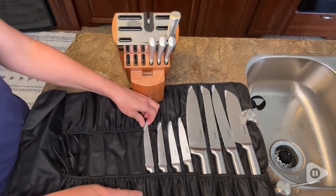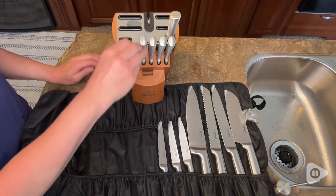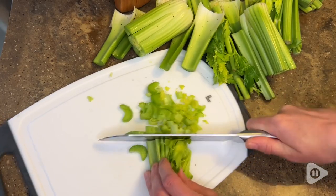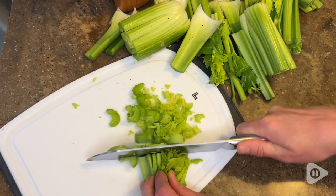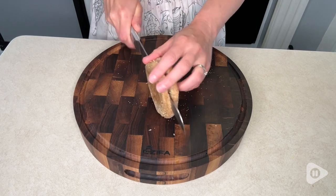This comes with an impressive array of different types of knives. Now, I'm not like a professional chef by any means, but I do enjoy cooking a lot, and having the right kind of knife really makes all the difference in taking the frustration out of cutting and getting the right size cuts for each particular type of item that I'm cutting.